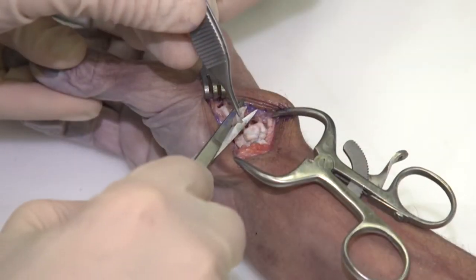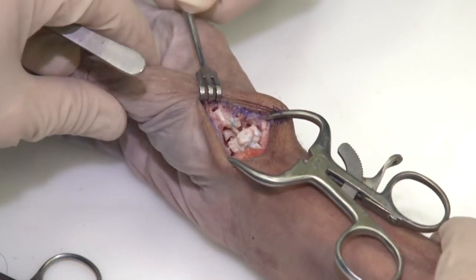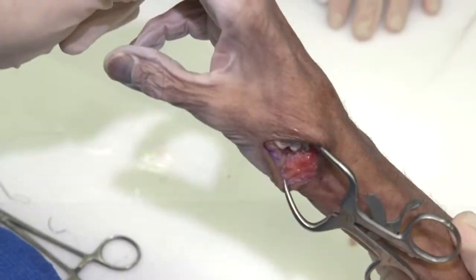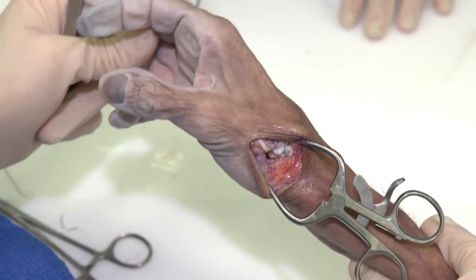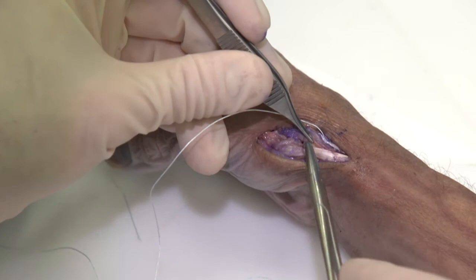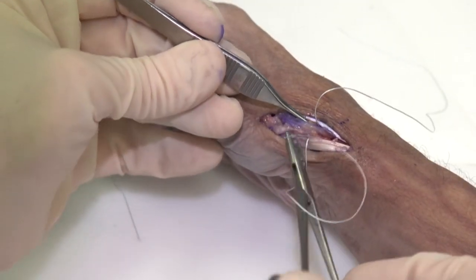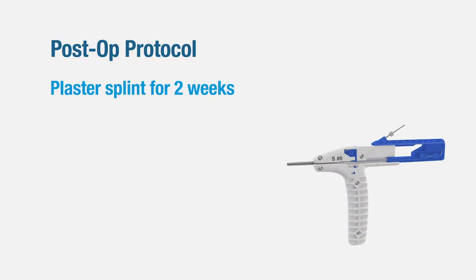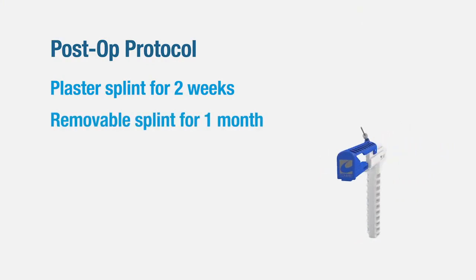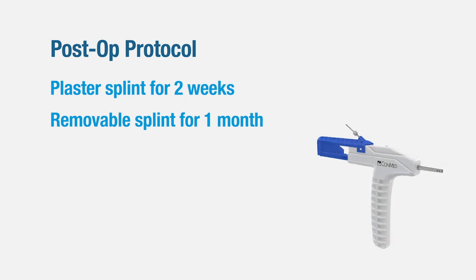At this stage I simply excise excess tendon and the reconstruction is complete. You can see the interposition in good position. The thumb has a very nice abduction vector, and at this point we complete the procedure by imbricating the capsule. Skin closure with 4-0 nylon. Post-op protocol is a plaster splint for two weeks and then a removable splint for one month that the patient can remove to shower. Thank you.